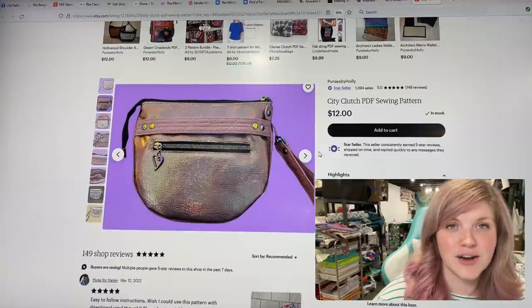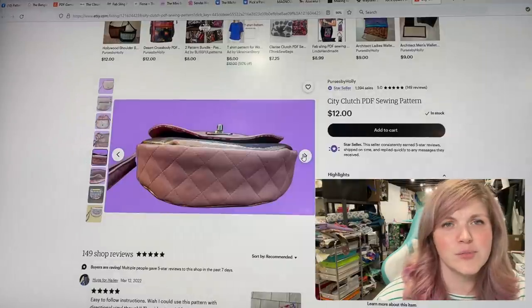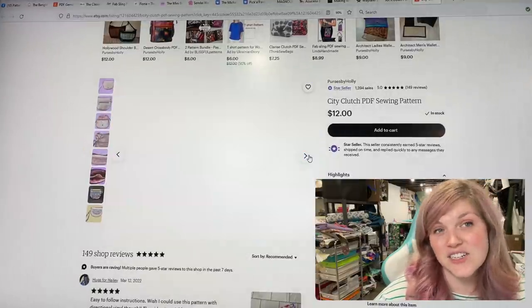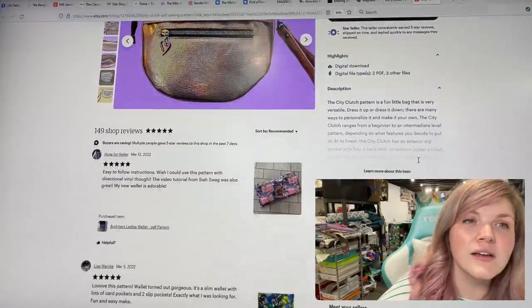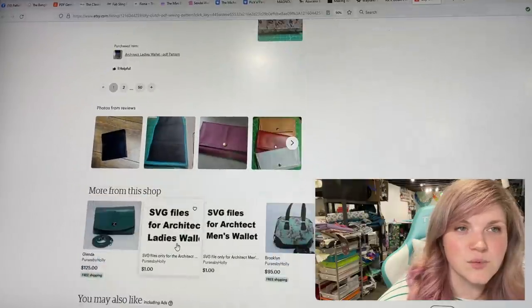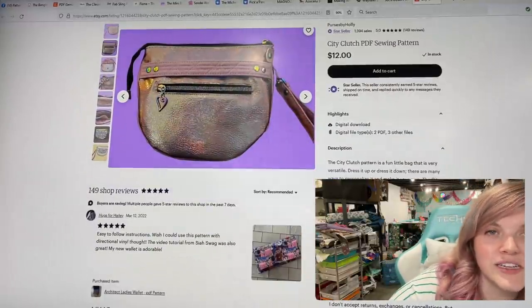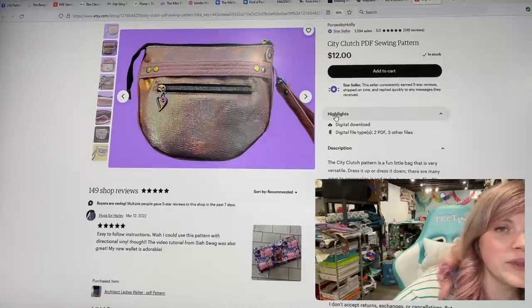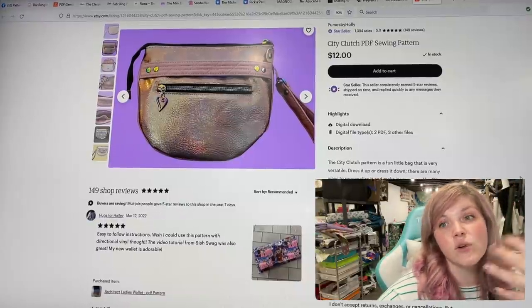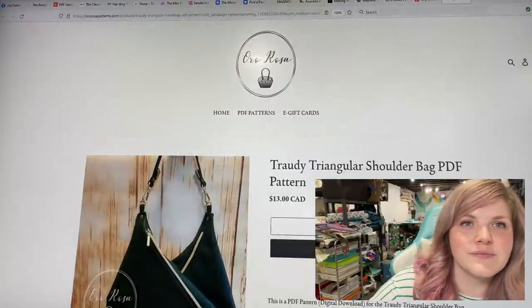Next is the City Clutch from Purses by Holly — this one is so cute. It's got a little grab handle or you can wear it as a wristlet strap, a little front pocket, a nice wide gusset, and an interior divider. The City Clutch is a fun little bag that is very versatile — dress it up or down. There are many ways to personalize it, and it ranges from a beginner to an intermediate level depending on what features you put in, so you can grow your skills with this pattern.